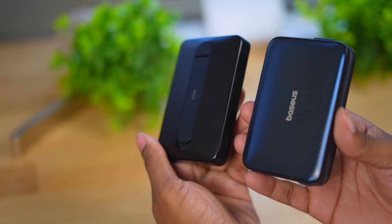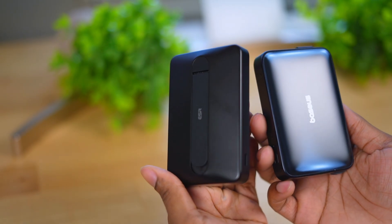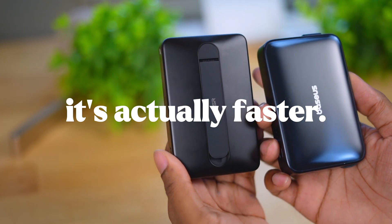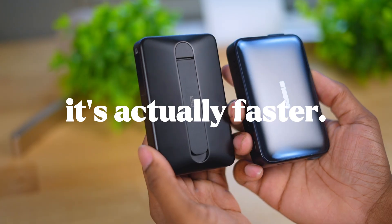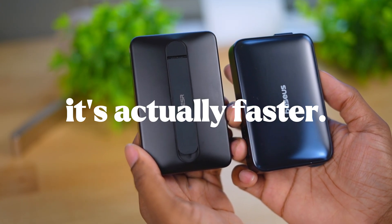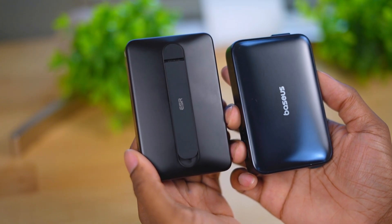There is quite a significant difference when it comes to charging speeds. We can confirm that 25-watt charging does make a difference between a newer Qi 2.2 pack and an older Qi 2 pack.